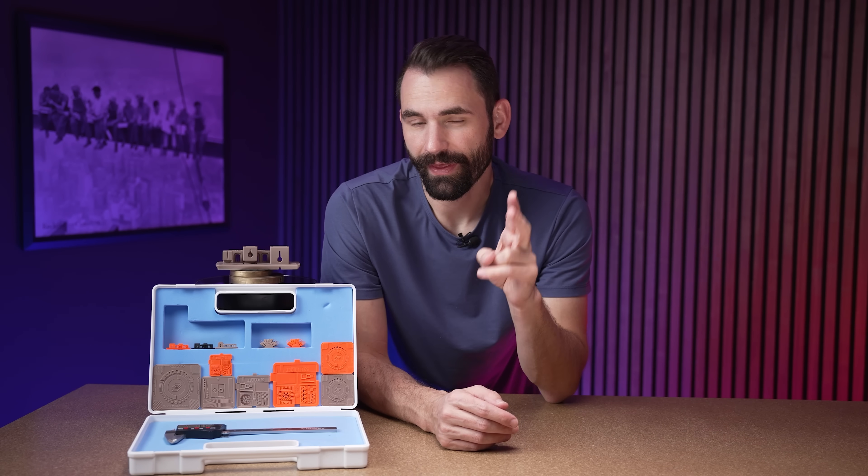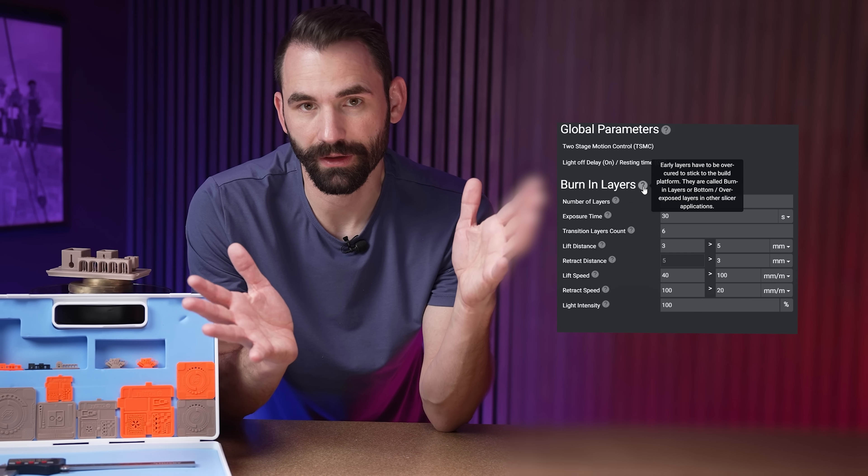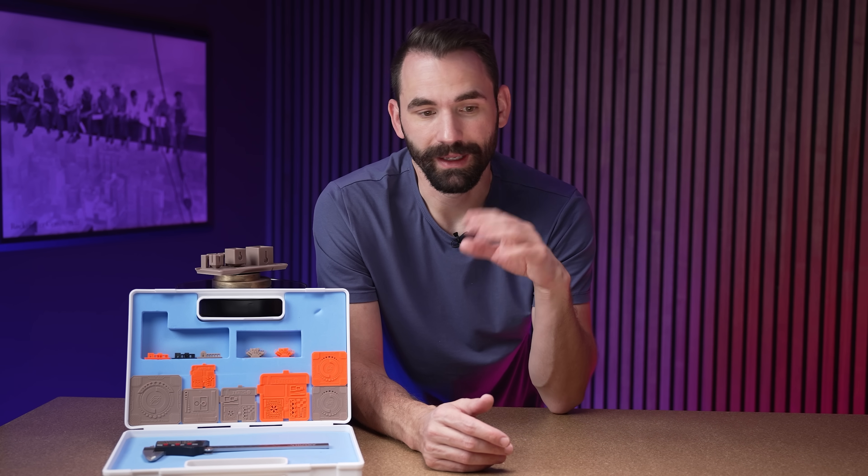Before I get started, I want to clarify there are two zones that need to be calibrated. The first one is the burn-in layers — these are the first five to ten layers that are going to print. And then there's the normal layers, which is the remainder of the print. This video is only going to be covering the normal layer calibration, not the burn-in layer calibration. That would be covered in a different video, and I've already done a video on leveling the build plate.